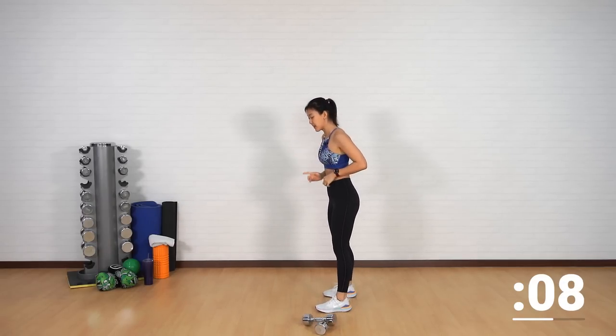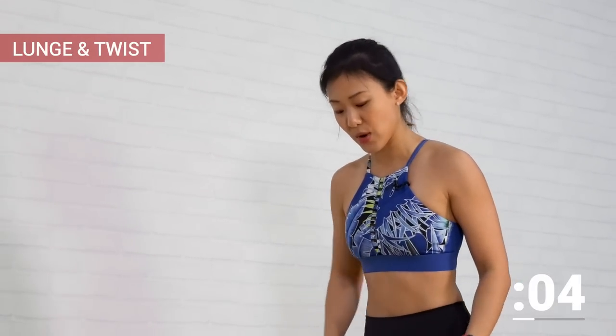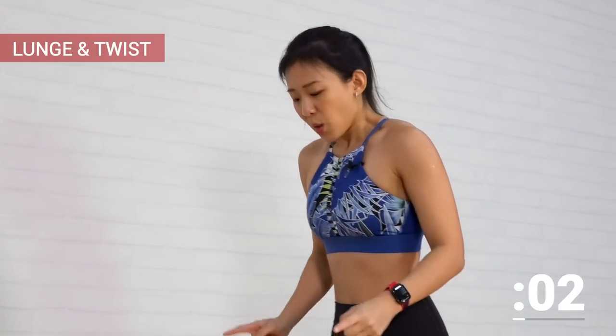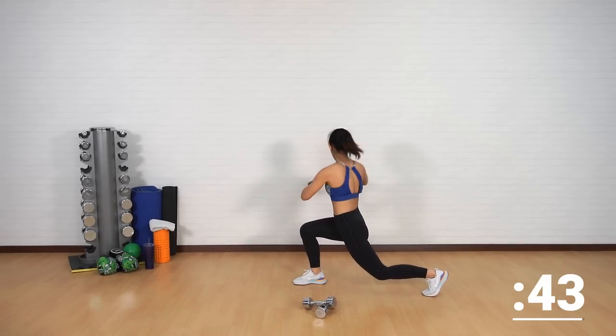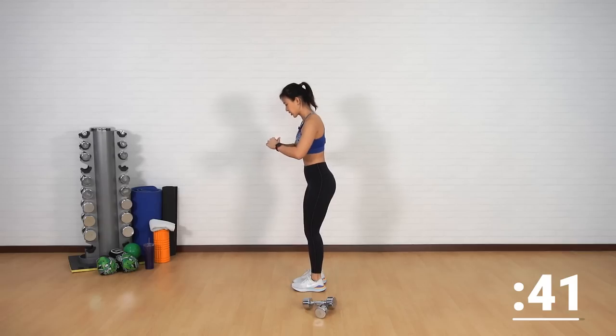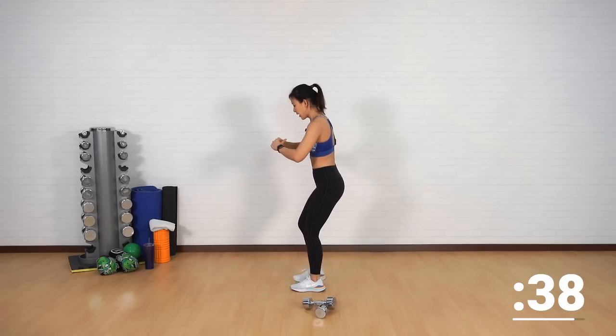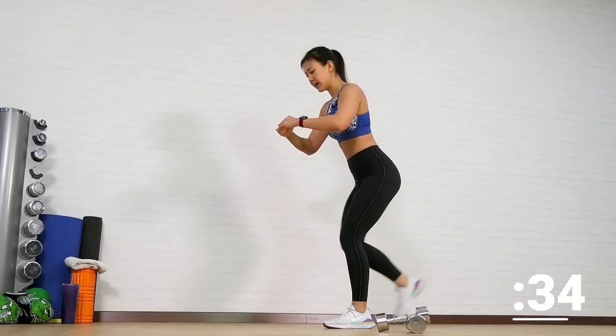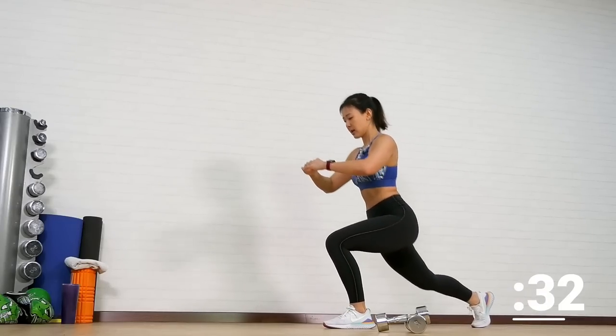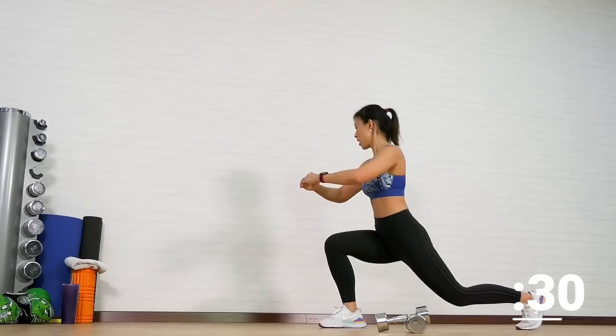The second workout is going to be a lunge and a twist. Let's do it without any dumbbells to begin with — really engage your core. Take a step forward, step back, and as you step back twist to the opposite direction. Twist towards the direction where your leg is bent. It's all about core engagement.